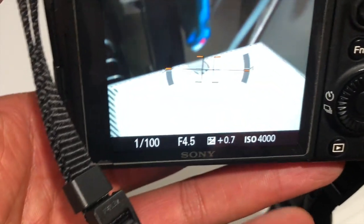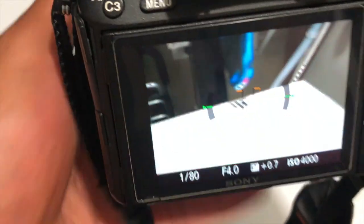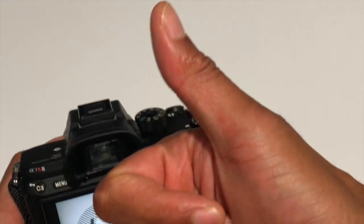Because I have the ISO set at 4000, it will stay right there and adjust to that. It's useful when I want to make sure I get a certain ISO. It's very helpful — let me know if you have any questions.